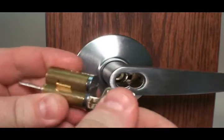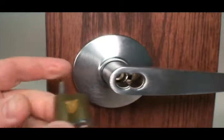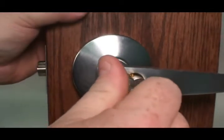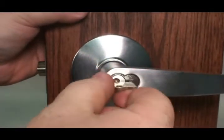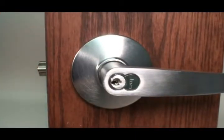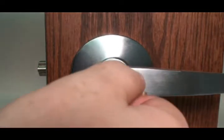Insert the CTRL key and you'll notice that it will actuate the locking mechanism. Insert the core into your lock set. Rotate the CTRL key back and your interchangeable core will be locked into place.